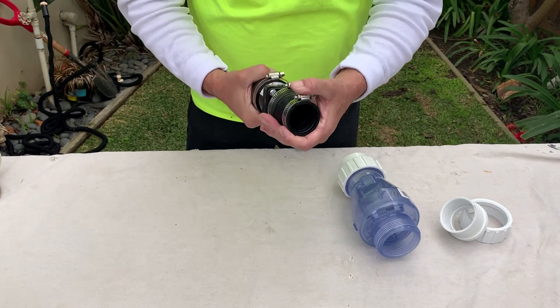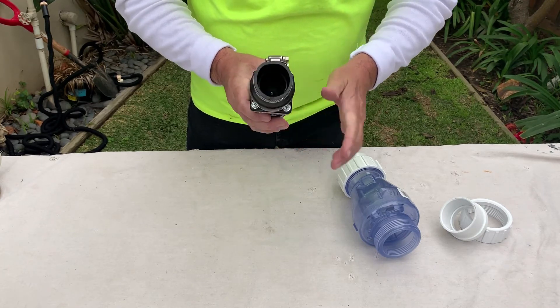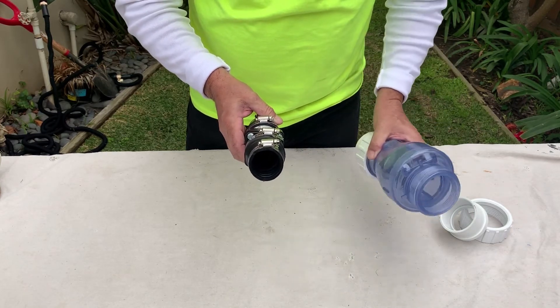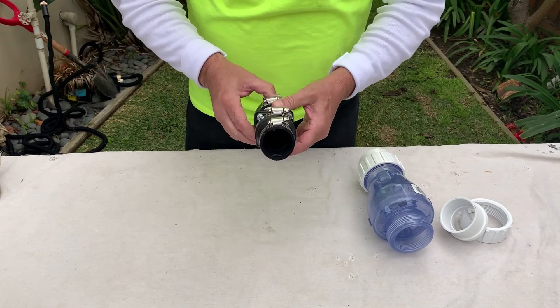As we talk about check valves and some of the designs, this is the difference between the two types: a spring system, which you want to stay away from, and a non-spring system.